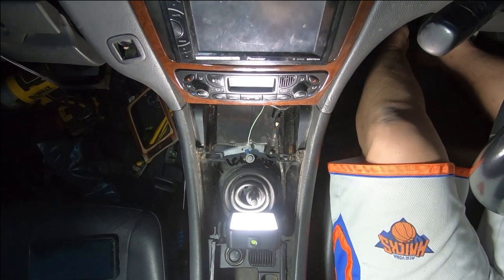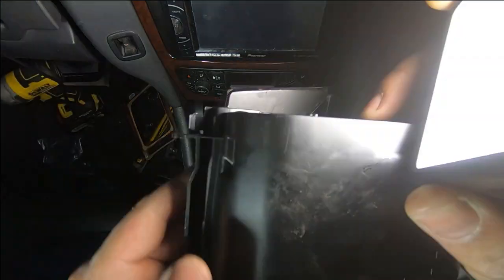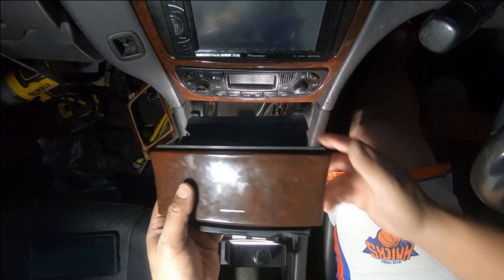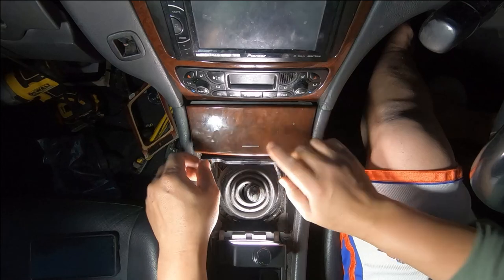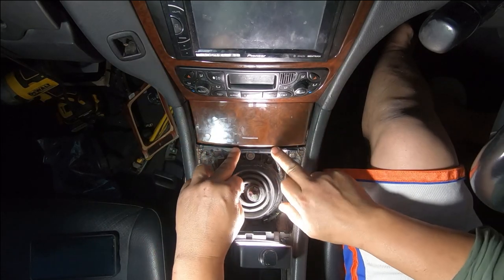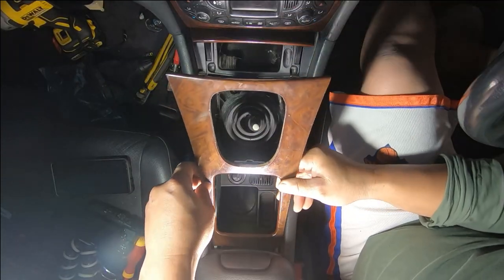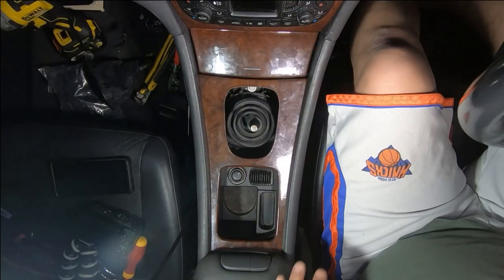Next thing we're going to do is reinstall our ashtray. On the back of the ashtray, that's where it clips on — there's a tab here and the same thing on the other side. Reconnect the light first, then we'll grab our little light and push it in so it just clips back in. We have to make sure we slide it on in first, then push it in. Make sure the lip of your ashtray sits in flush along here and push it in — push down and it will clip in place. Now the ashtray is back in. To reinstall the trim, slide it in this way first, push it back and push it down.